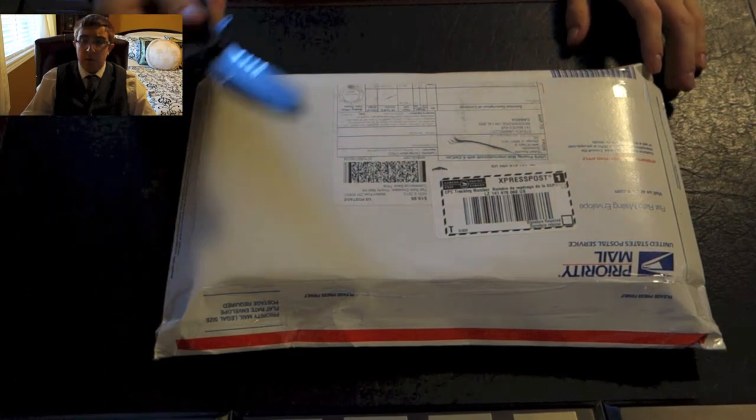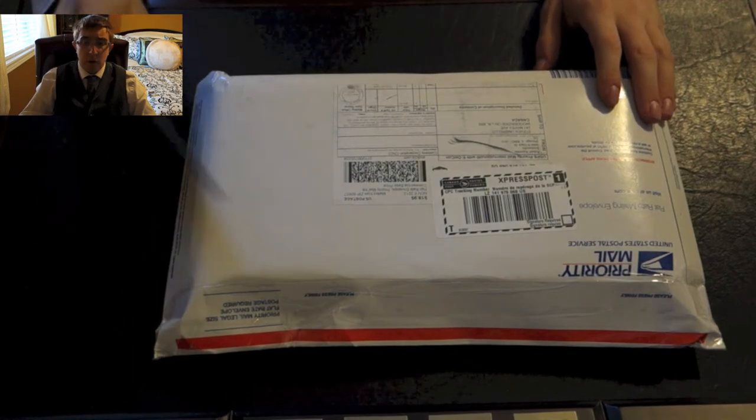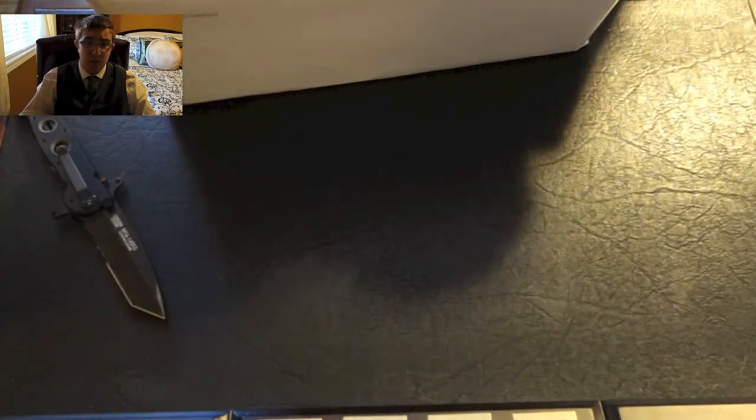I got this book from ABE Books. Maybe most of you have bought books from there before. This particular book is from the Easton Press. I believe it's not one of the more recent editions; however, they have made an updated, more revised version of this particular book.